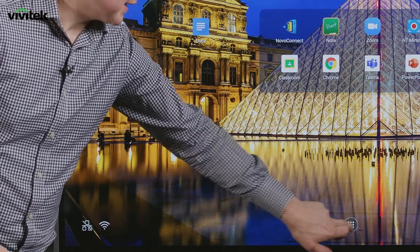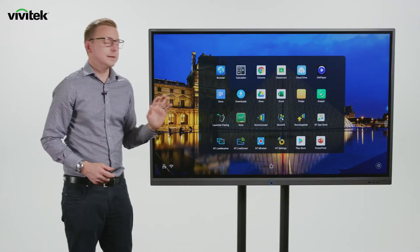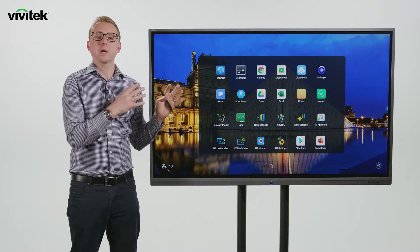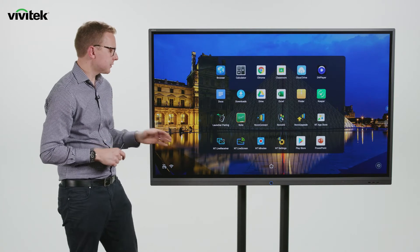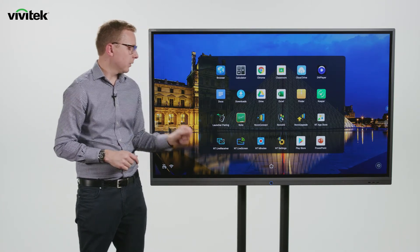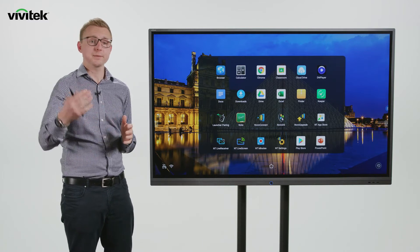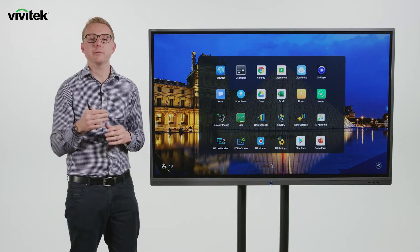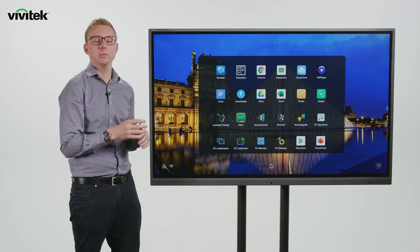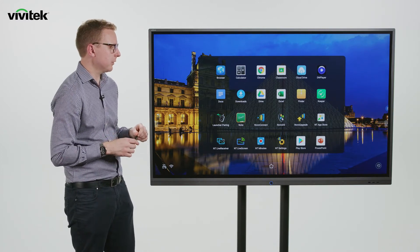Next let's look at Novo Touch Live and Receive. Simply, this allows you to mirror whatever's happening on one screen across multiple others over a network. On the master screen you go into NT Live, set it playing, and it broadcasts a stream over the network. On all subsequent screens you go into NT Live Receiver, set them to receive from that screen, and they will then show whatever's happening — whether casting or annotating — mirroring it nice and straightforwardly.